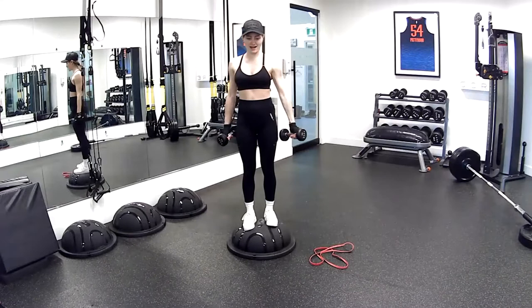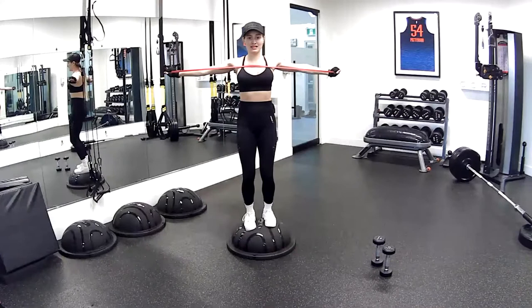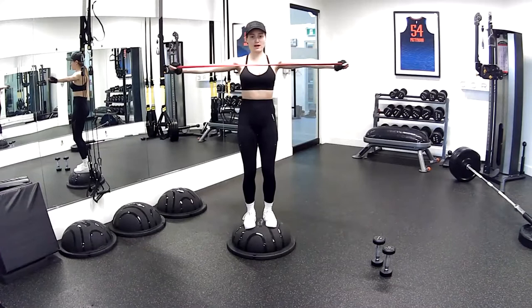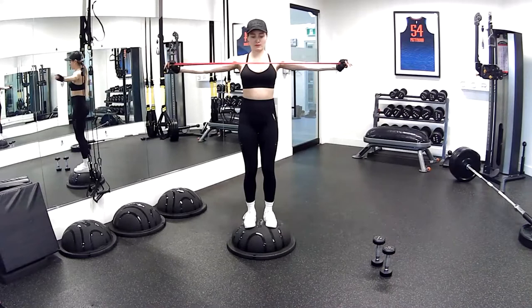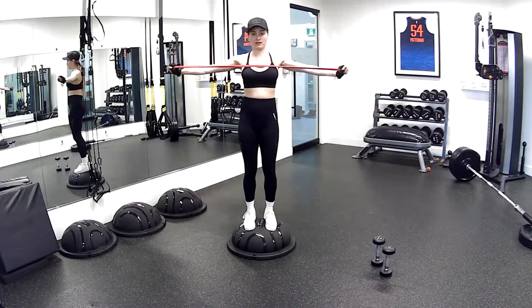Band split — grabbing your band, back on the BOSU. Testing out our balance as we pull that band behind us — in three, two, and one — pull. Tucking those hips slightly under — not too much, just the pelvis. Knees stay exactly where they are; you're pulling your arms behind you, keeping the shoulders down. Good work. Ten more seconds — pull it all the way back. Four, three, two, and one more. Beautiful — drop the band.